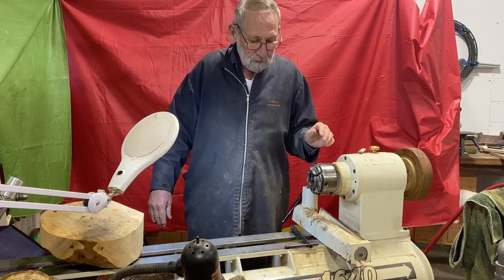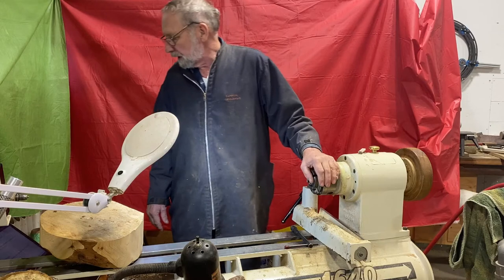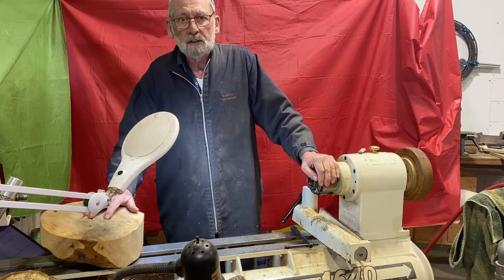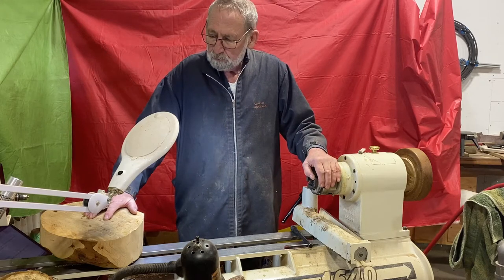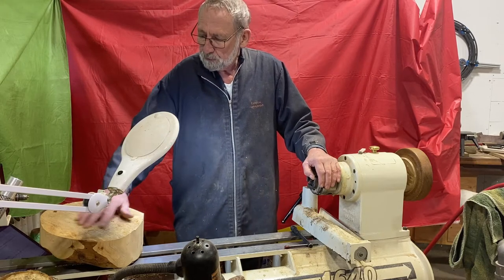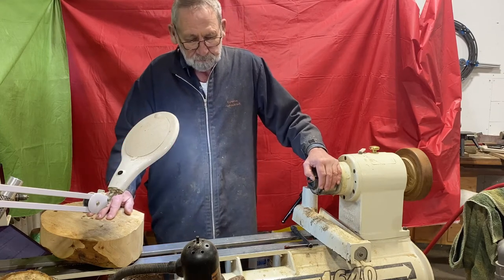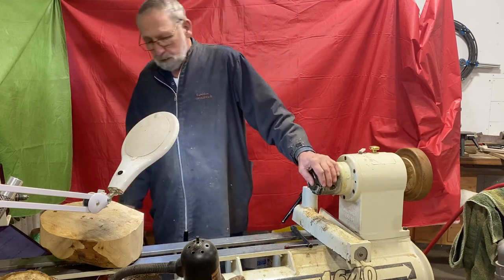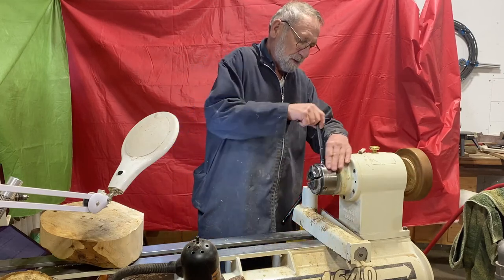Today I'm going to go over some of the different methods of holding a project on the lathe. These are just some of the methods I use, so please do your own research and figure out what's safe for you and what isn't. Let's get started.